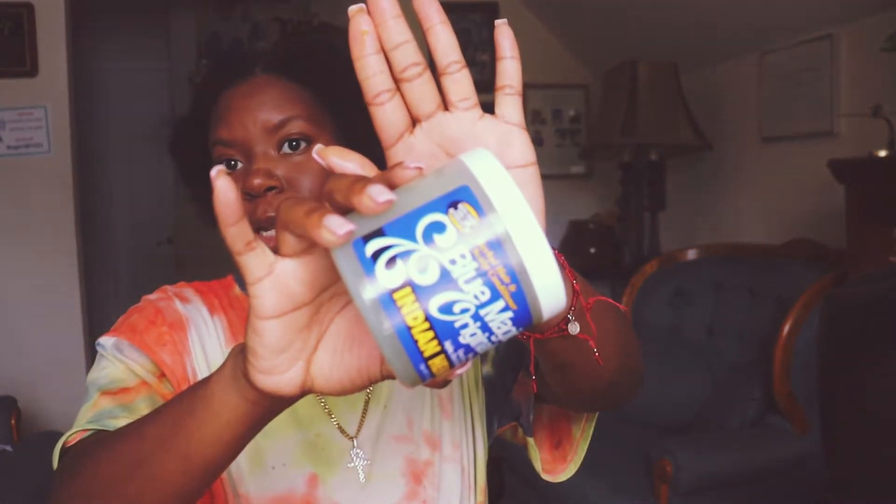I moisturize my hair the same. However, I decided to incorporate something that I didn't think I would incorporate in a long time, and that is grease. This is a mixture of greases. One of the greases I used is the Blue Magic Originals Indian Hemp, and I really do enjoy this product a lot. I'm going to show you guys how I moisturize my hair, but first I want you to know that grease is a sealant.